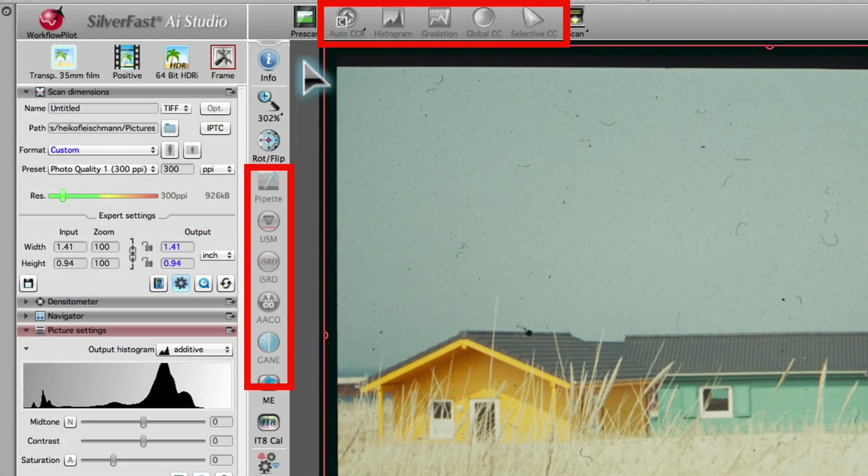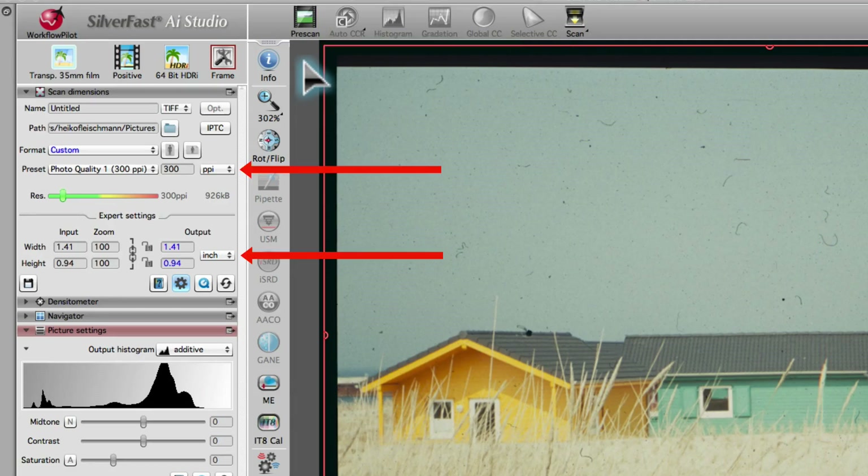When scanning HDR files, most of the tools are deactivated, as they are not needed before image processing in SilverFast HDR Studio. You just set the resolution and the dimensions of your scan. As a rule, 300 ppi is the best resolution value. If you are not yet sure about the output dimensions of your images, set the resolution to the optical resolution of your scanner.